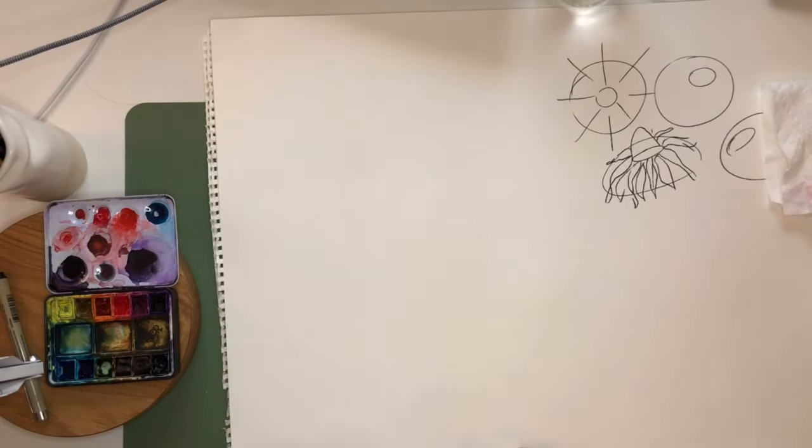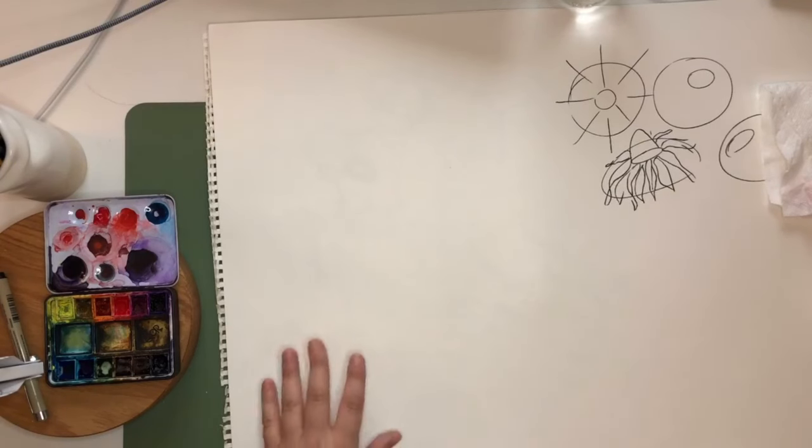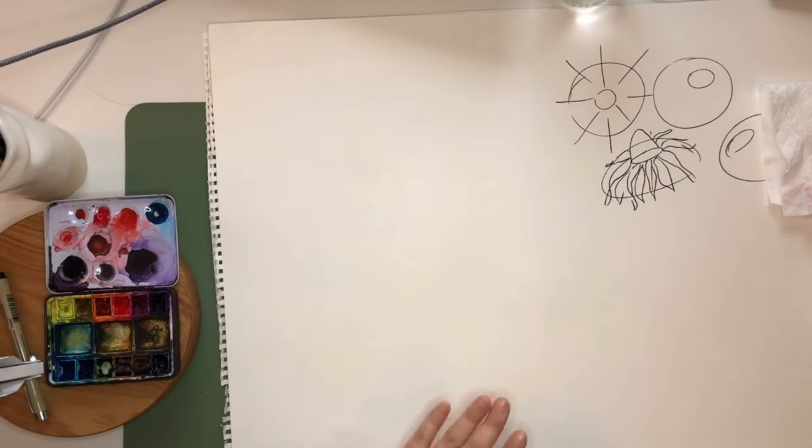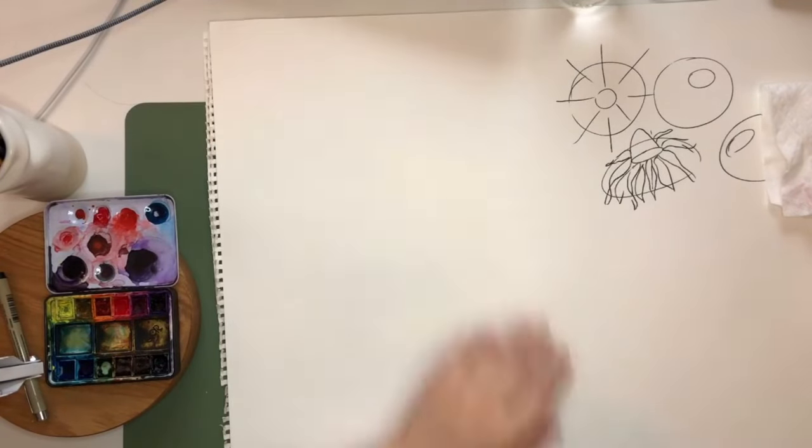Brooke says her desk is so messy. Amy too. So it's not just me. You're only seeing this part of my desk and the rest of it is so much messier, but I'm just going to pretend that was the worst of it.